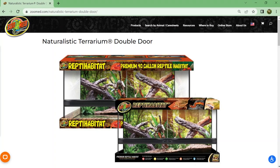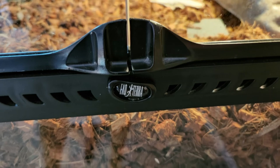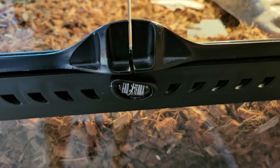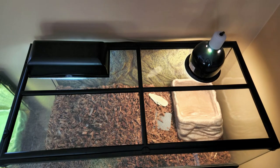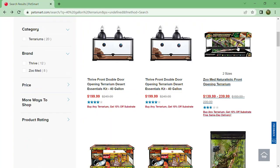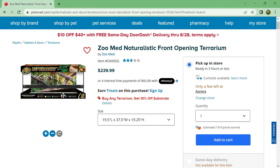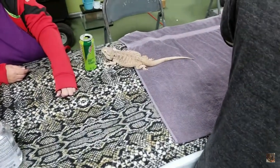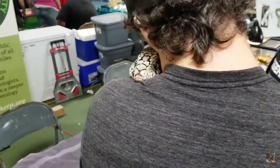Each terrarium is a 40-gallon Zoo Med double door naturalistic terrarium. The terrarium is complete with snap-in-place lockable doors, front and top ventilation, and a stainless steel screen on top to place light fixtures. It also comes with a nature-like backdrop that I've placed outside on the back side of the cage for the turtle to have scenery. Pretty much every pet store will have these in stock. If you have a chance to go to a pet or reptile expo, I highly recommend visiting one — the prices are considerably cheaper.